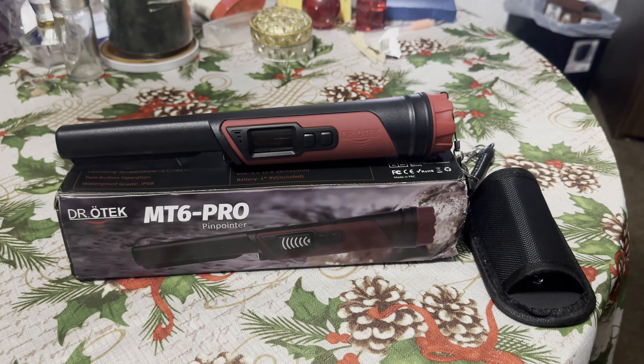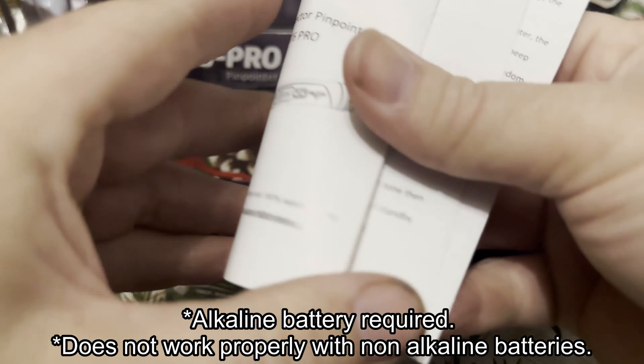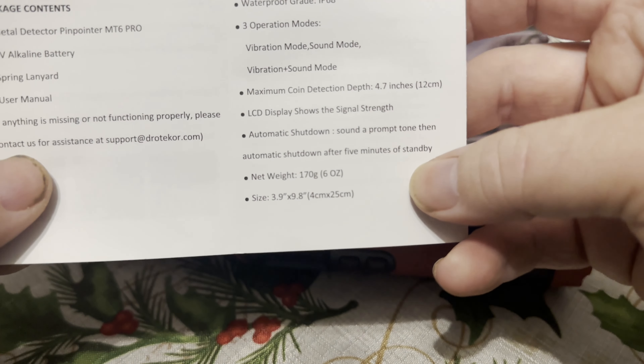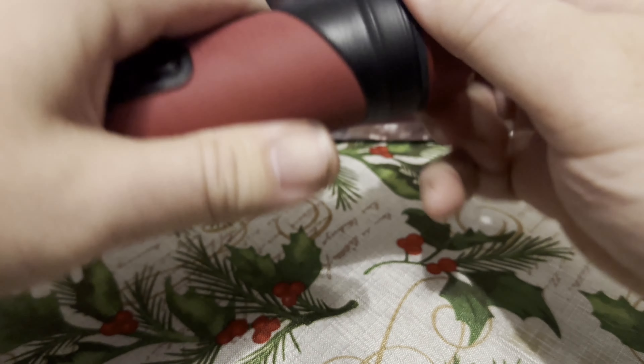So it'd be nice to find one that's reasonably priced and still good quality — could this be the one? Let's find out. The box says Dr. O-Tech MT6 Pro with specifications including waterproof grade IP68. Inside the box you get a holster, a lanyard, a 9-volt battery, and a user manual. Key specs include operating frequency, operating temperature, two-button operation, 360-degree detection, three operation modes, an LCD display showing signal strength, and automatic shutdown. It uses a 9-volt battery like most others.